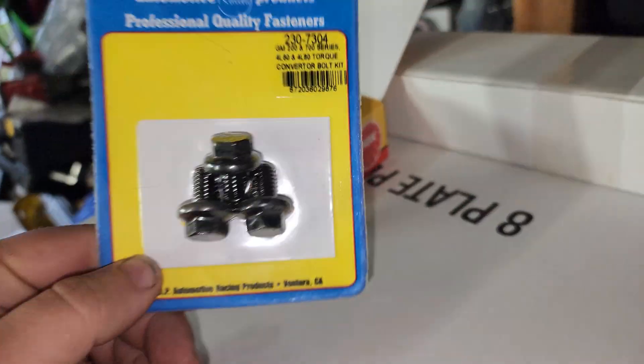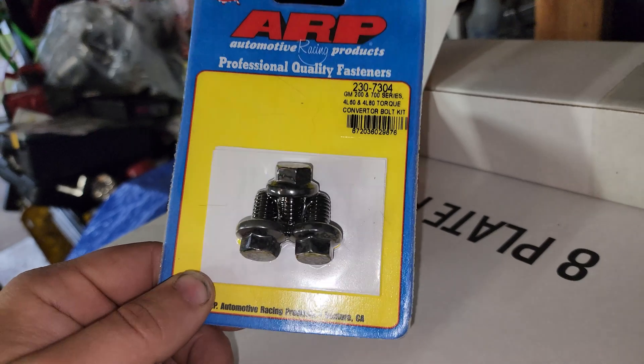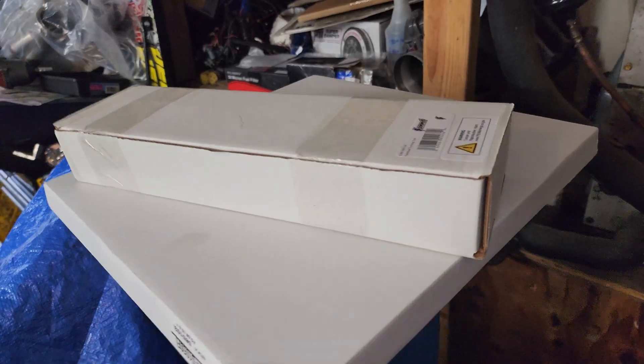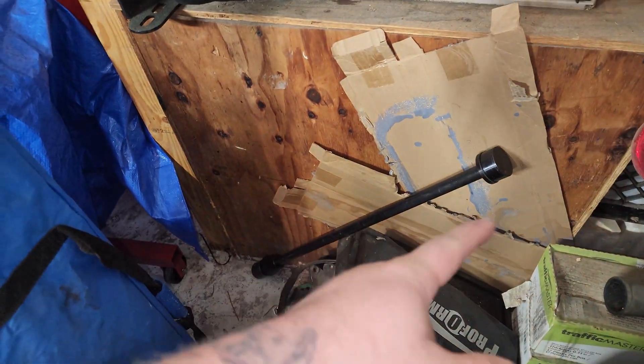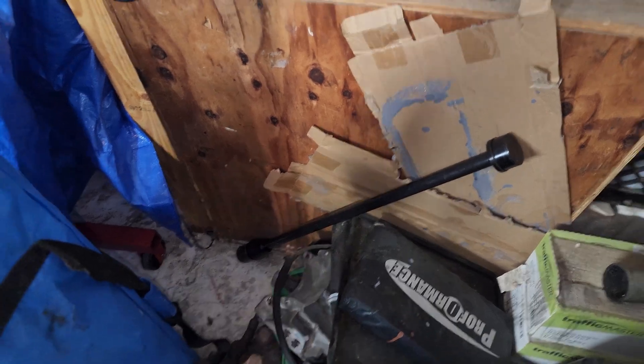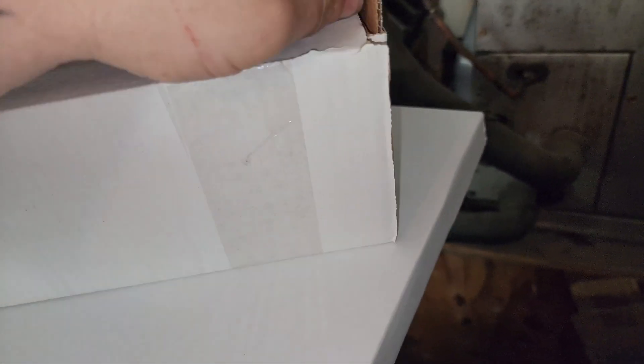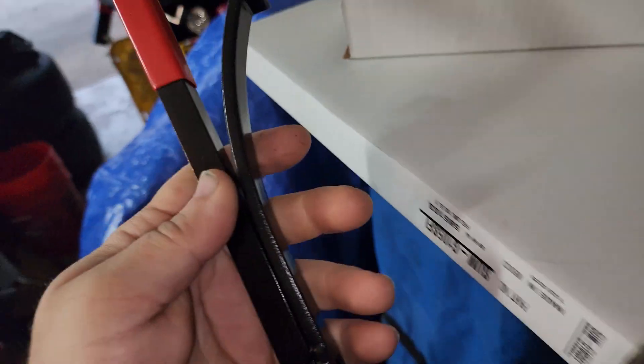Got my torque converter bolts. I have these same bolts somewhere and they're reusable, but we're just going to get a new set because they're also so cheap. I was so impressed with Summit Racing's cam bearing install tool that I went ahead and picked up one of these, because when you're under a vehicle by yourself and you're trying to turn the flywheel with like a big flathead screwdriver, it's not a good time.